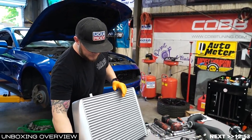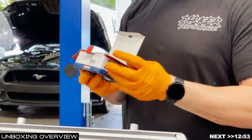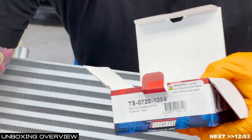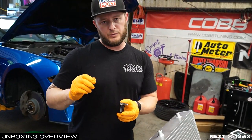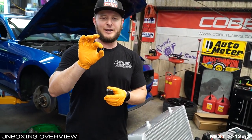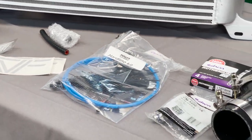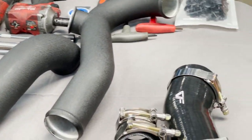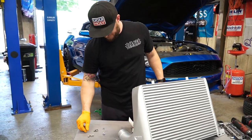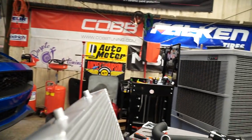Next up, we've got our TurboSmart Boost Reference Adapter. The only hardware we're looking for out of that bag at this time is going to be one barb and one cap. Be careful going through the product because our cap was stuck inside one of the clamps — I didn't notice it and thought we were missing it. Make sure that you shake your bag enough to find all the pieces.